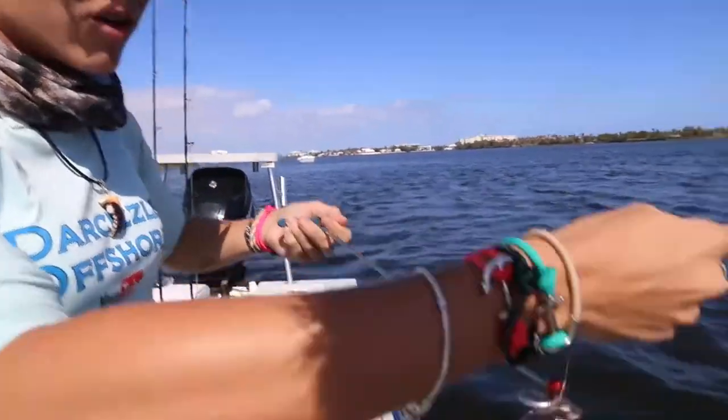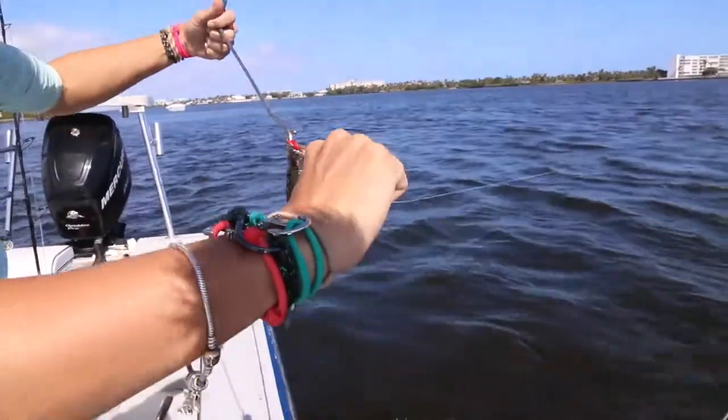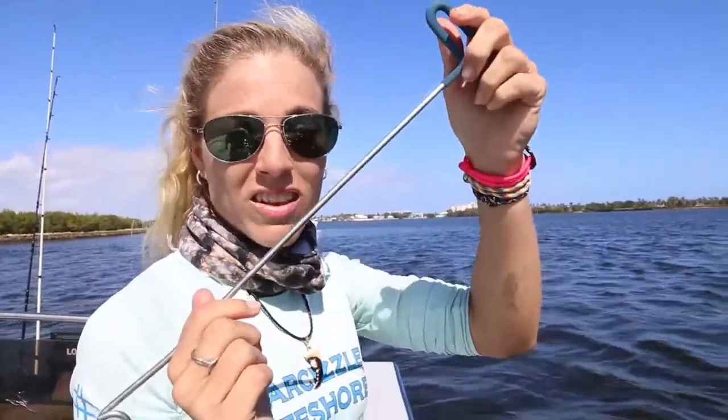I'm not even going to touch him. I'm just going to use my de-hooker right here — all you've got to do is take your de-hooker, put it in between the hook just like that, then you're going to flip, and he's off. You don't even have to touch them because they have really sharp teeth and really sharp spines, so that's an easy way to remove them.